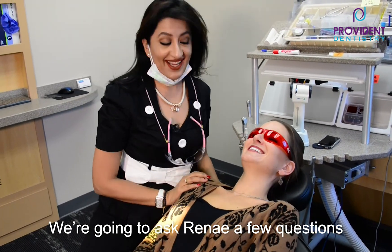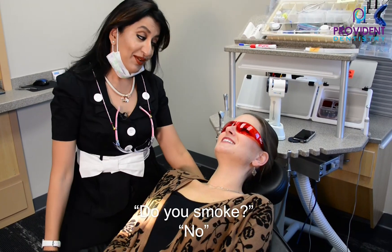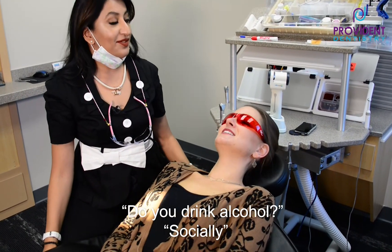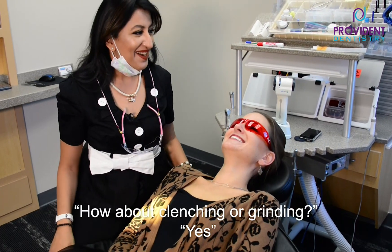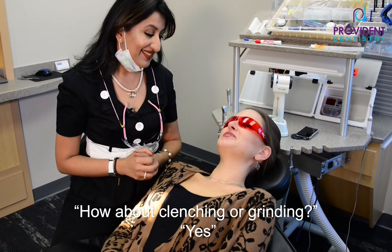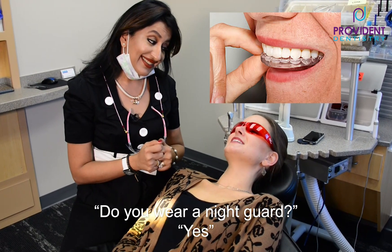So Renee, she's my patient today. I'm going to ask you a few questions. Do you smoke at all? I do not. Do you drink alcohol? Socially. How about clenching or grinding your teeth? I do. So when you clench or grind your teeth, do you wear a night guard? Yes. Perfect.